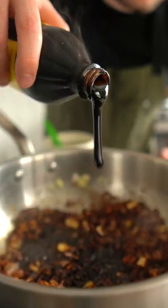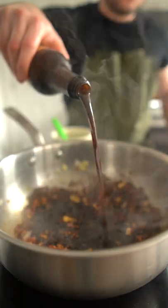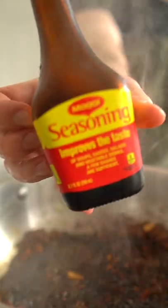Next, add the liquids — in our case, molasses, Worcestershire sauce, soy sauce, Maggi seasoning liquid, and apple cider vinegar.